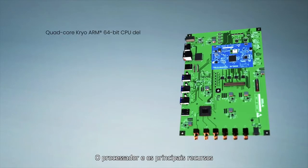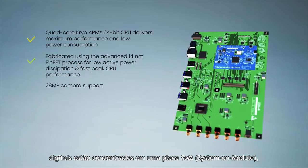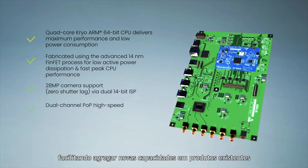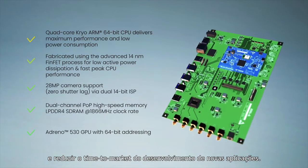The processor and its main digital resources are located on a single SOM system on module board, making it easier to add new capabilities to existing products and reducing time to market for the development of new applications.